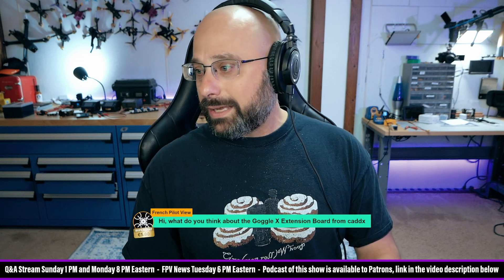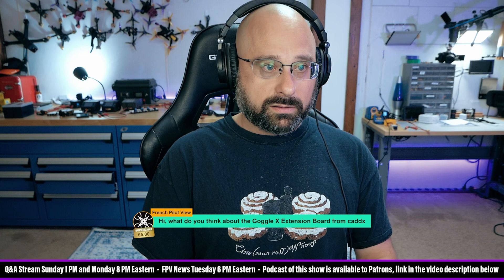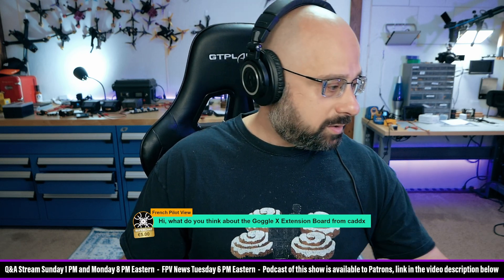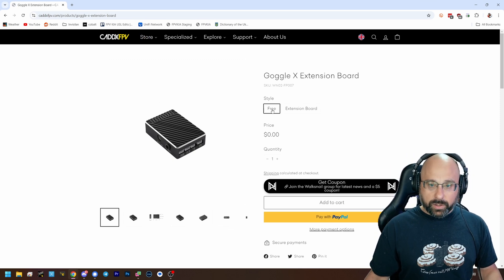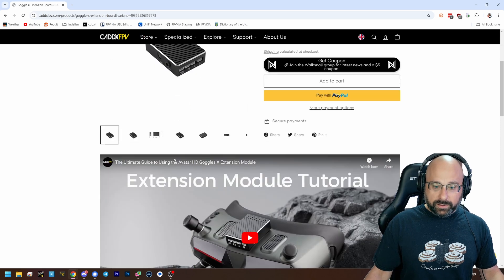What do you think about the GoggleX extension board from Caddx? Thank you for a 5 euro super chat, French pilot. This is the GoggleX extension board, and they are giving it away free to people who have the GoggleX.